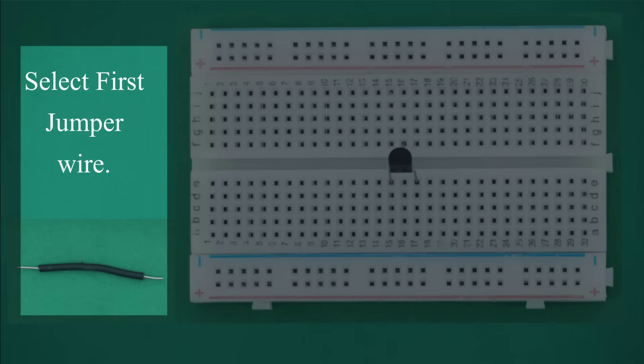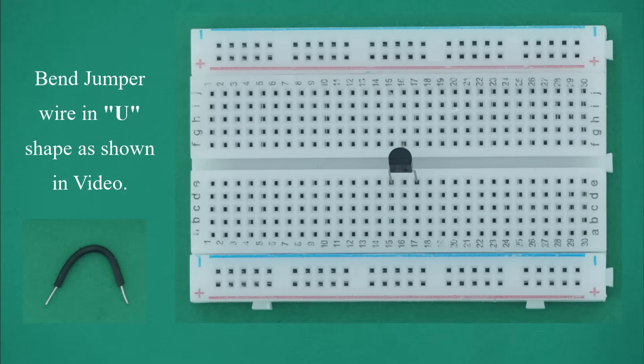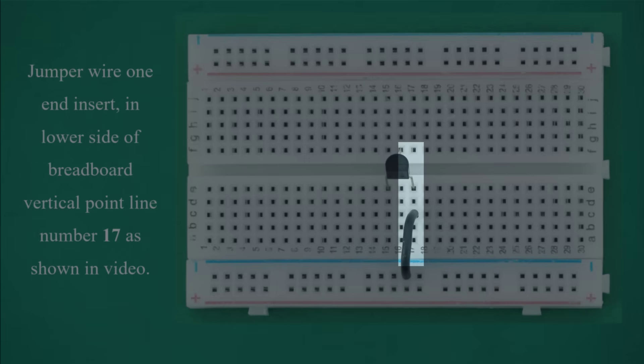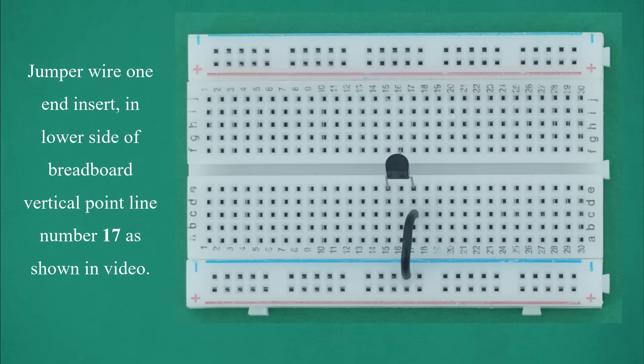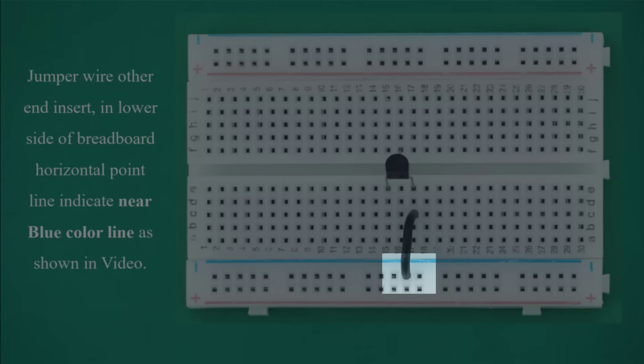Select first jumper wire. Bend the jumper wire in a U-shape as shown in video. Insert one end of jumper wire in the lower side of breadboard vertical point line number 17. Insert the other end of jumper wire in the lower side of breadboard horizontal point line near the blue color line as shown in video.